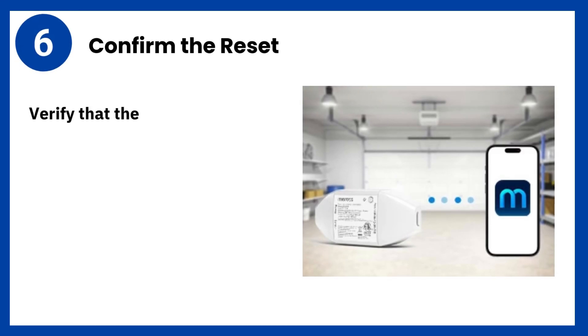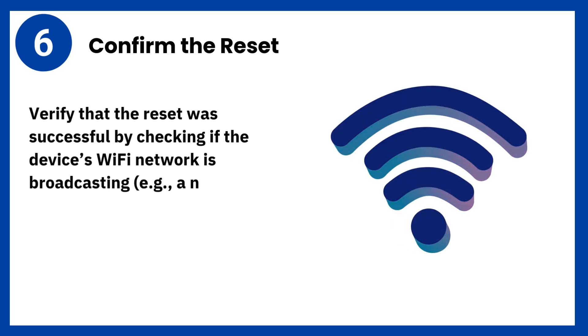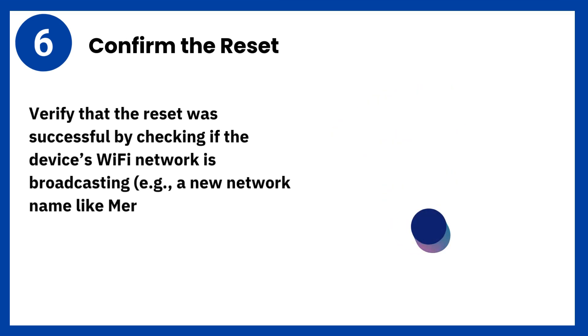Step 6: Confirm the reset. Verify that the reset was successful by checking if the device's Wi-Fi network is broadcasting, for example, a new network name like Maras-XXXX.